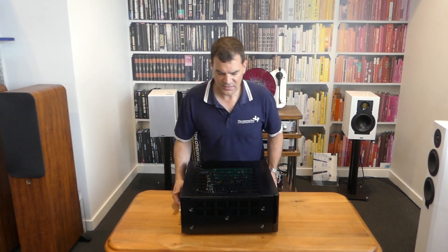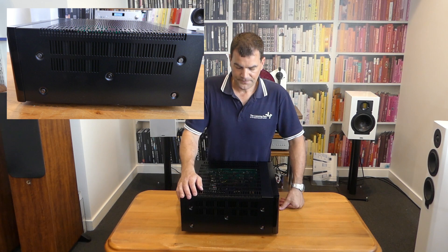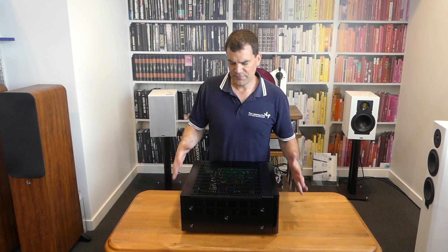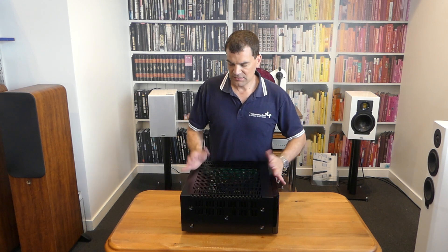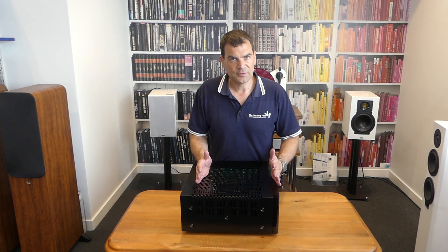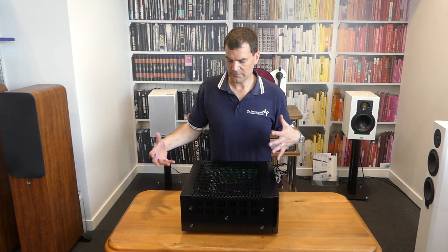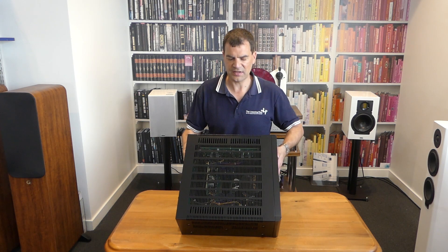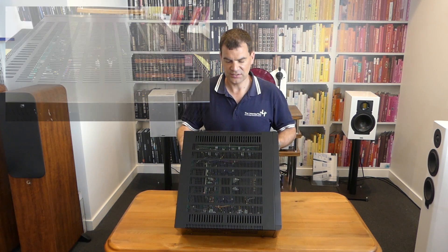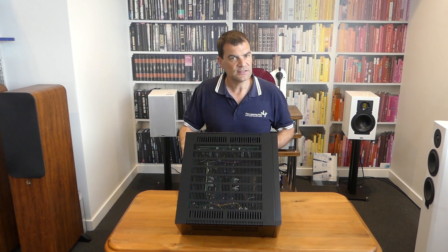Looking at the side, you get an understanding of the ventilation they've introduced and the overall depth. This is approximately the same depth as one of their AV receivers — a little bit deeper than their stereo power amplifiers and integrated amplifiers, for obvious reasons, as the resources inside need a little more chassis space. Tilting it up, you can see how good that ventilation is — it wraps all the way around and ensures the unit is unlikely to overheat.